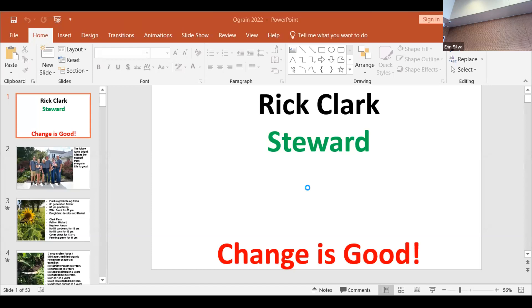My father Richard — I have to give him a lot of credit because Dad did more than teach me how to farm. He taught me how to think. And there's a huge difference between that. Thinking and farming — huge difference.